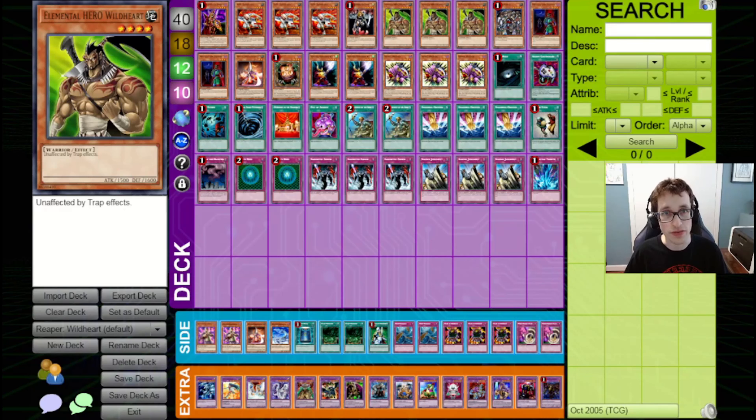What's going on, everyone? It's Ben from YGF from Zero, back with another Retro Yu-Gi-Oh! video, back with another Reaper format video. In this video, we're going to be going over one of the coolest decks that you can play in the format, based around Elemental Heroes — or one specific Elemental Hero, that is Elemental Hero Wildheart.